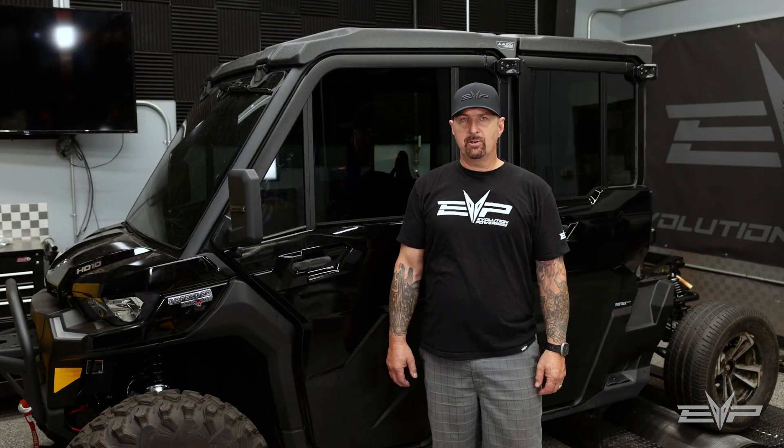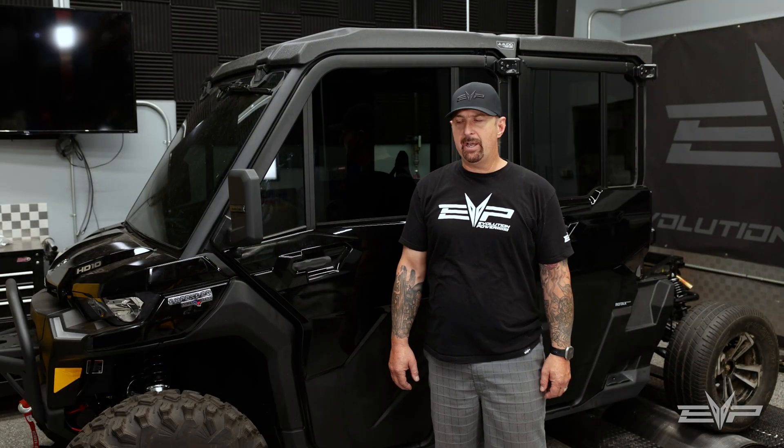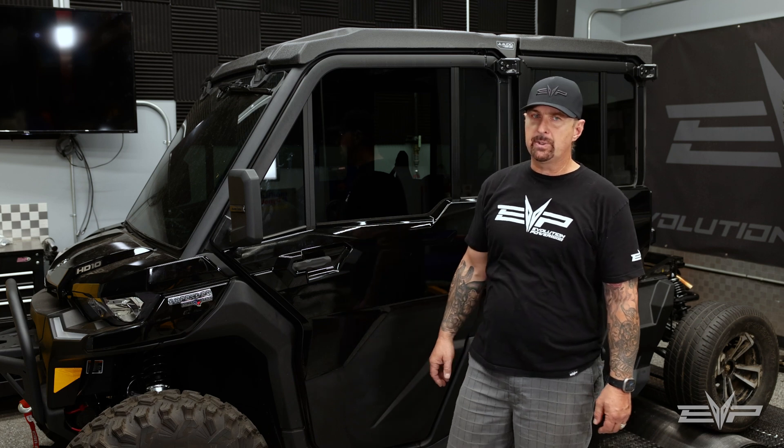Hey everyone, Jim with Evolution Power Sports, here today to talk about Defenders — Defender turbos.